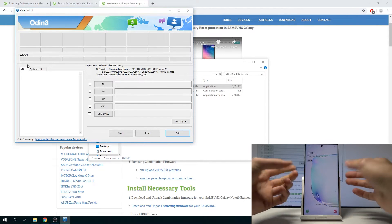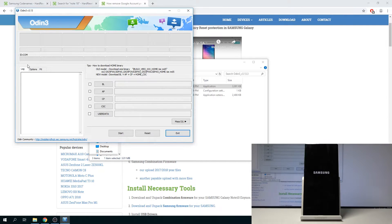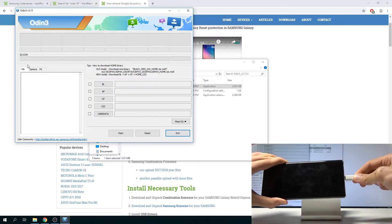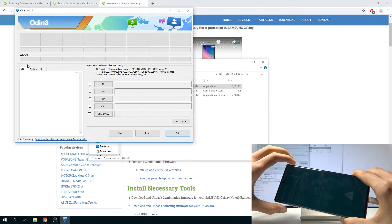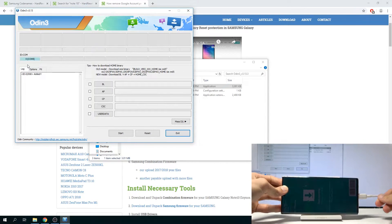To put the device into download mode, begin by actually powering it off. Pull down the notification panel, tap the power button, and select power off. If you have some kind of protection on the device — lock screen or fingerprint — you will also need to confirm it before you can turn it off. Once it's off, hold volume up and down both at the same time, and while holding those two keys plug in the cable that is connected to your computer. Keep watch on the screen — you'll get a warning message before you actually get into download mode, and it tells you to press volume up to continue.